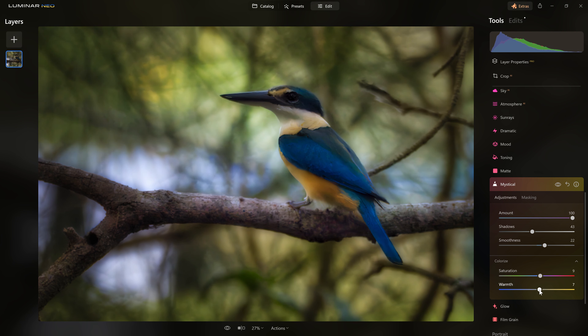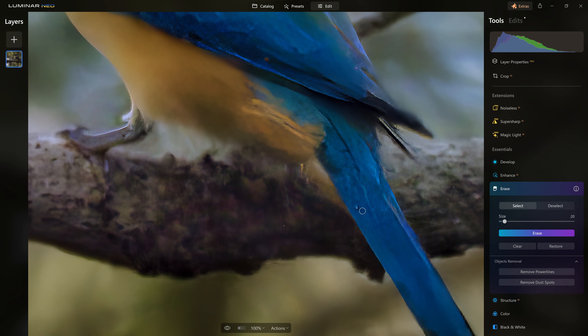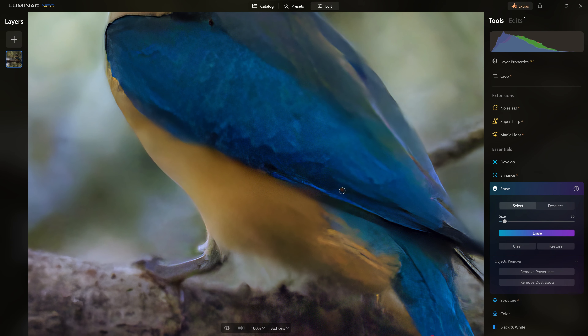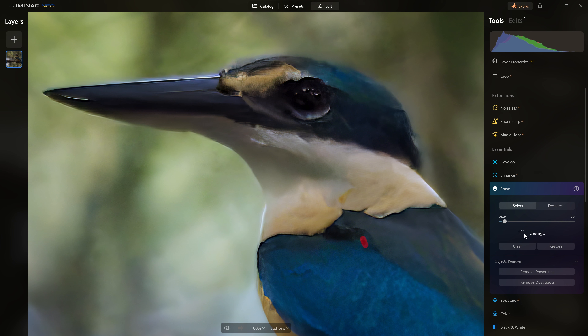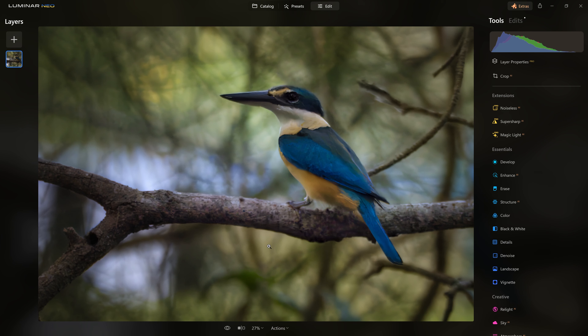If I cooled it off too much earlier, I may want to introduce just a little extra warmth — but of course that's far too much at 100, so we ease it back down to about 30. Before and after — that's looking good. There are also a couple of little anomalies in the photo, such as this little spot. If you see those, you can just get the erase tool, click erase, and Luminar will take care of that for us.